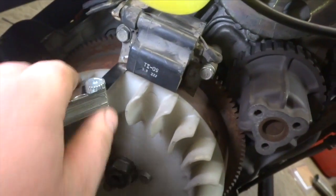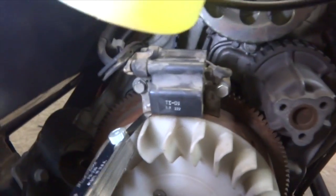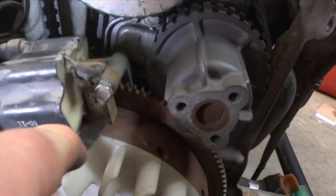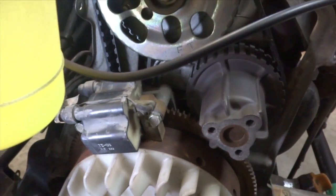I have my feeler gauge on one side and I tightened it down to 0.4, and I'm going to do the opposite side and then we'll be set. So I got it set up there — 0.4. Adjusted to this side; 0.4 should go in pretty tight but still go in, and the air gap is set properly.